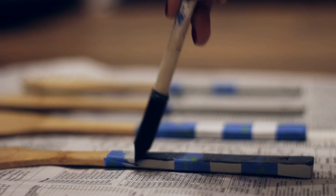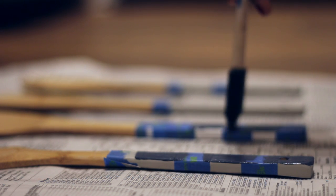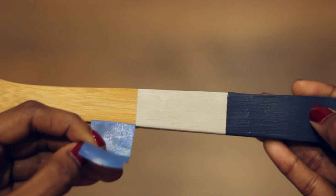You will also have to add shellac to these as well, and finally pull the tape off to reveal your new utensils.